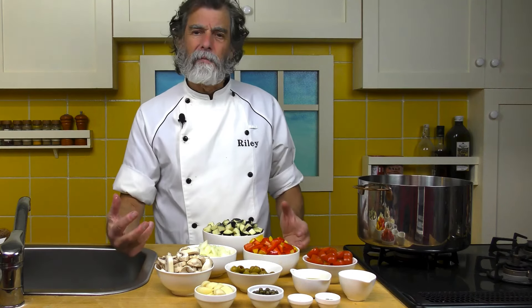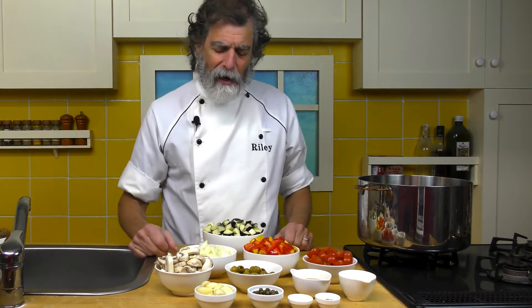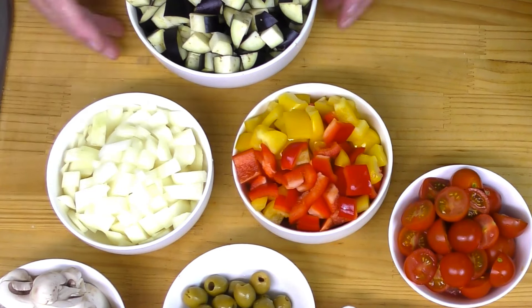We don't get green bell peppers here — never see green ones. I'd like to have a little green in there too, but we've got the olives, so we're okay. Over here, we've got one onion, chopped.